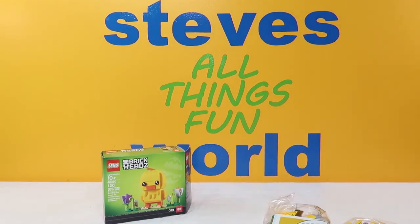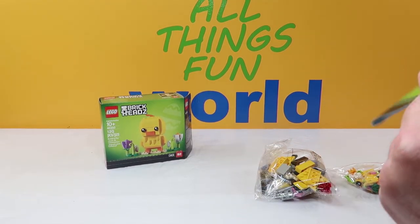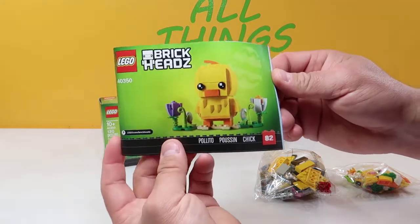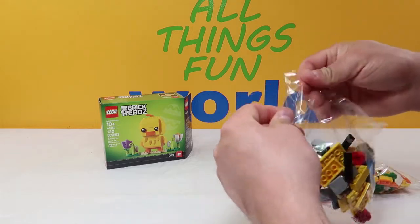We're going to move the camera down so you guys can see what we're working with. With all Lego Brickheads, we get a really nicely detailed instruction booklet. It tells us how we're going to build our chick. Let's get the pieces open.